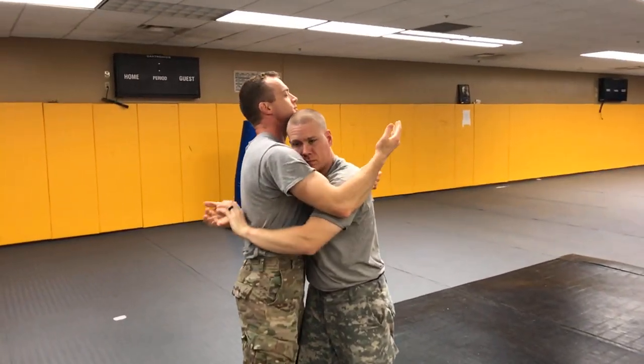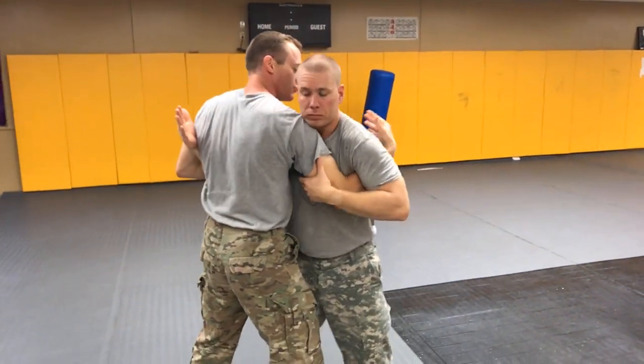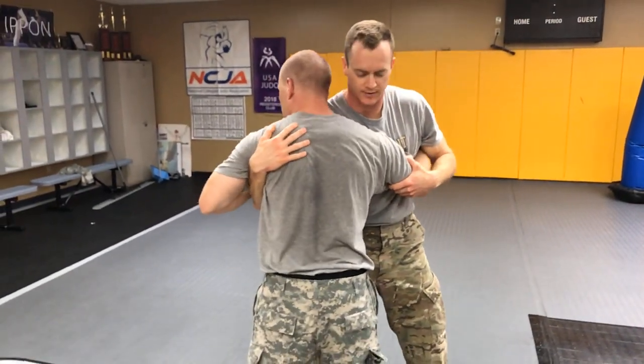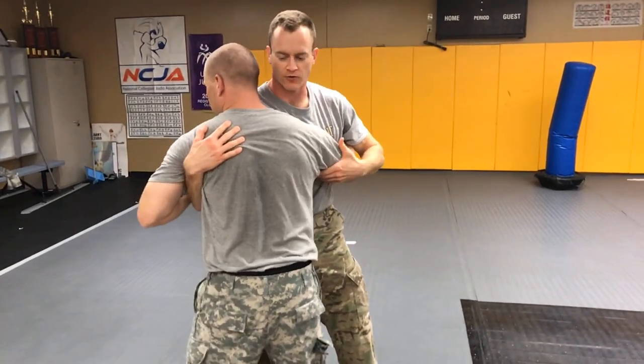Once that drill is established, we can start from an overhook-underhook position. We each have an underhook, with our hand around the shoulder blade. On the overhook side, we're just grabbing the other individual's arm, and our head is on the overhook side.